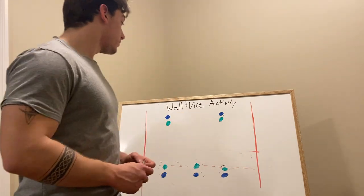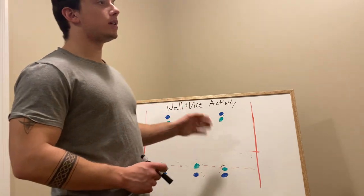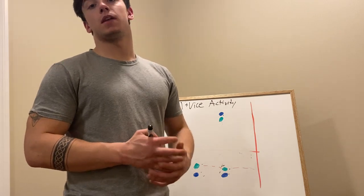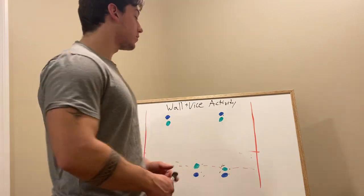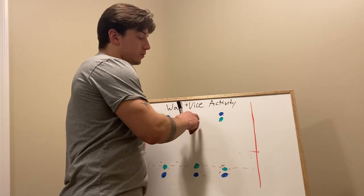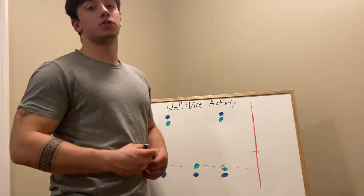In the wall and vise activity that I made, if you have a class of say 20, you'll split them into 10, and then those 10 will split into 5. You'll have 5 on each side — it'll be 3 on 2 — and they'll just rotate through.